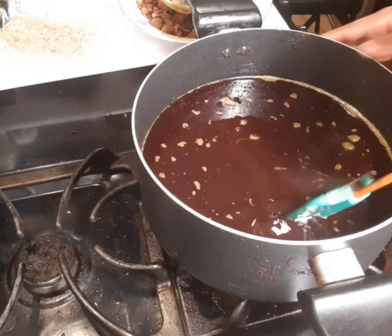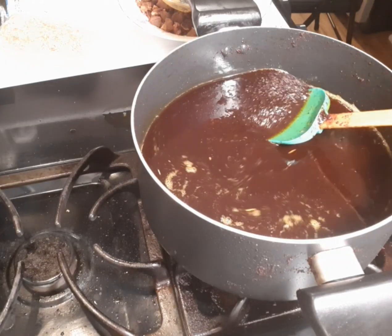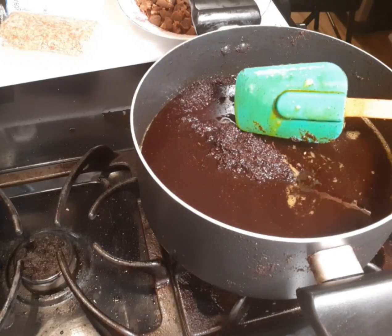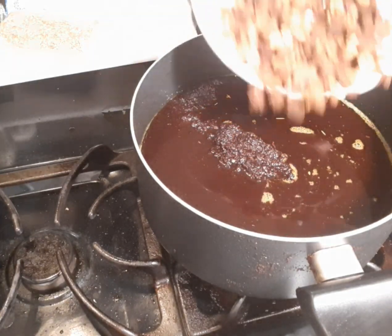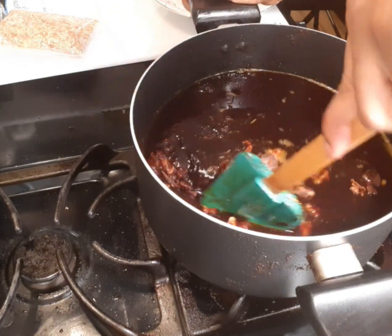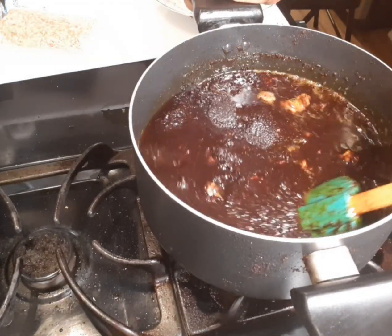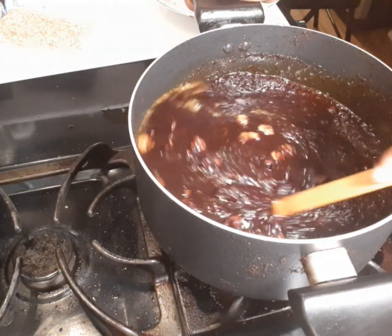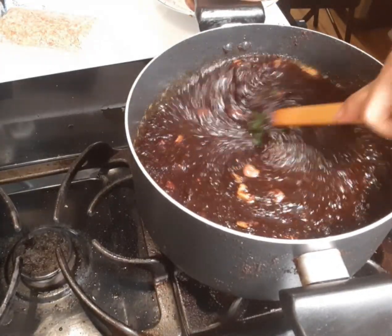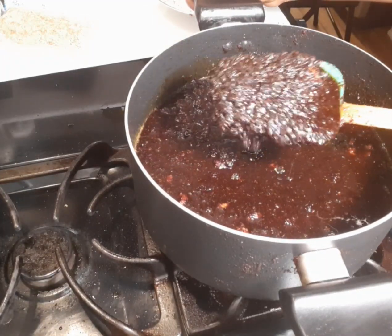This is how it looks — it is ready. I'm going to add my beef to it. My shito is ready. You can also add bay leaves to it, and I'm going to add the bay leaves in a few minutes. Thanks for watching — see you in the next video.